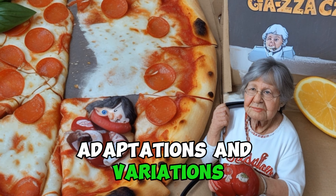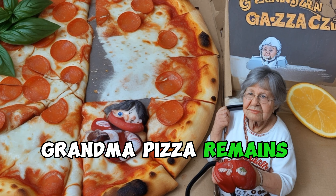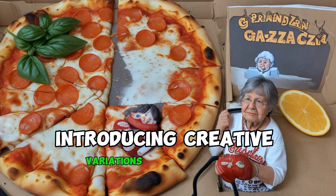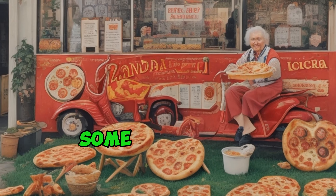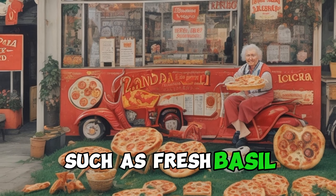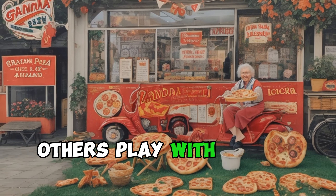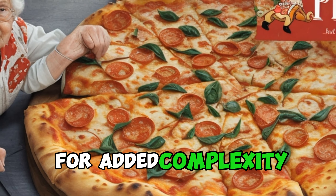While the classic Grandma Pizza remains an enduring favorite, chefs and pizzaiolos have embraced the spirit of innovation, introducing creative variations that pay homage to the traditional style while adding contemporary twists. Some variations experiment with alternative toppings such as fresh basil, cherry tomatoes, or arugula. Others play with cheese combinations, introducing elements like burrata or smoked mozzarella for added complexity.